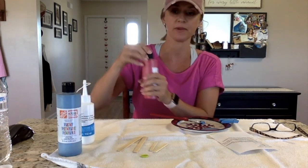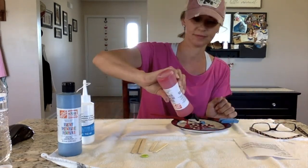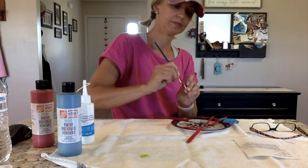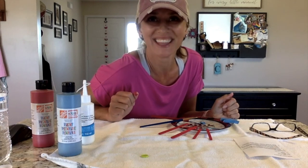And then I am going to paint my popsicle sticks. And then we will let them dry.